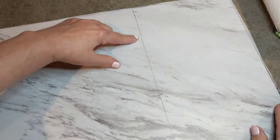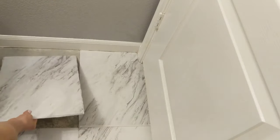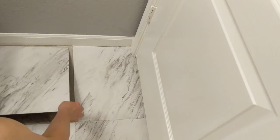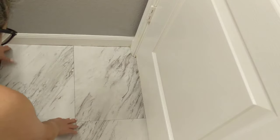Here's my tile. This is the pencil mark that I made — I will cut it with the X-Acto knife. Make sure it's going in the right direction. Tile installed, looks good. Continue on.